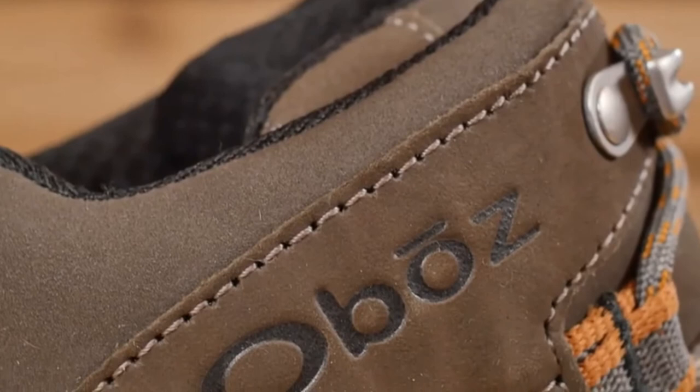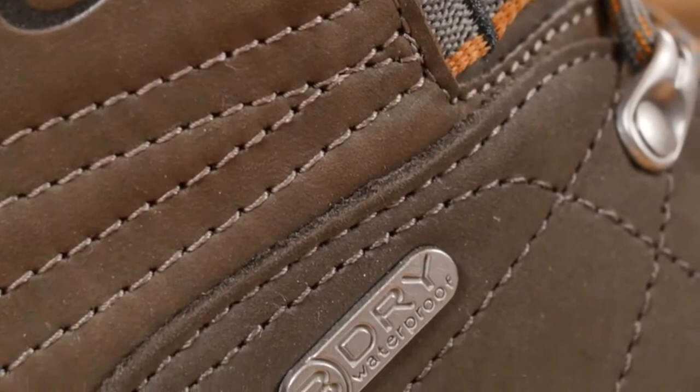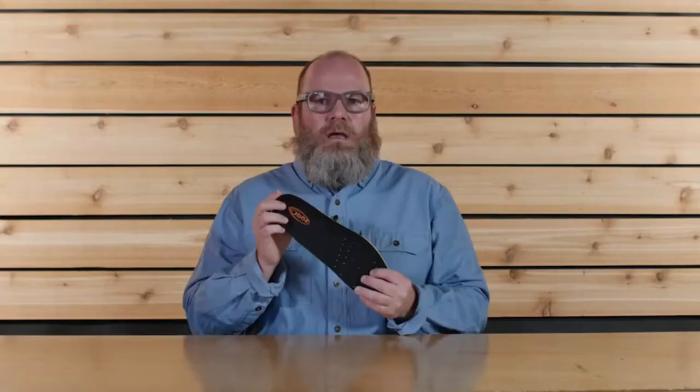At Oboz, each and every waterproof, breathable B-Dry membrane is tested to be 100% waterproof. This boot is also treated with a durable water-repellent finish.